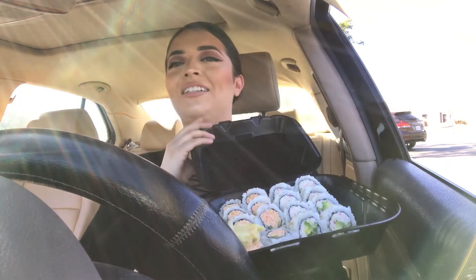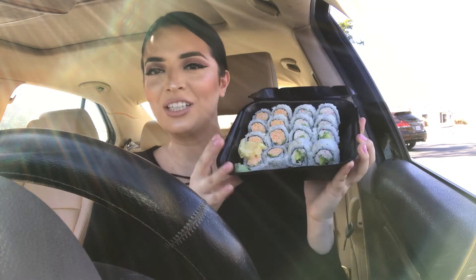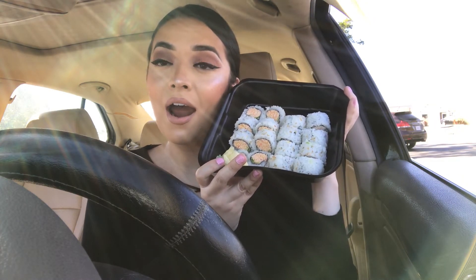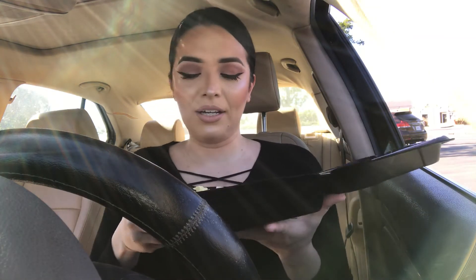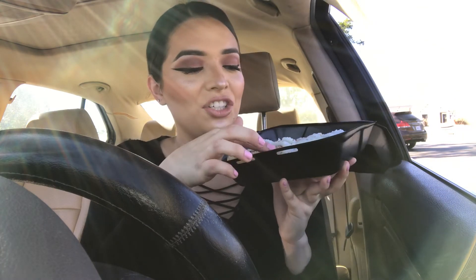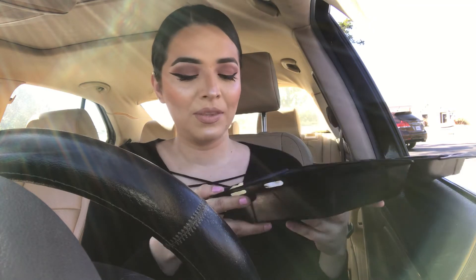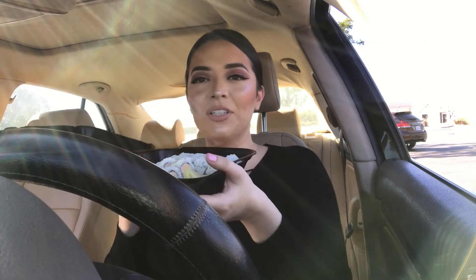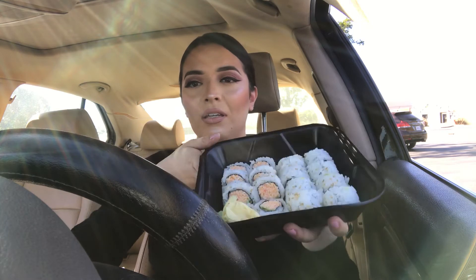Here it is, here is the sushi. Doesn't this look lovely? It's amazing, right? I was trying to take a thumbnail there. I got the spicy crab roll, which is this one here, and then the regular California roll on the other side. And there's some ginger and wasabi in there. I'm just going to keep it here — I don't know if I can set it up somewhere, but I'll just show you guys as I go along.